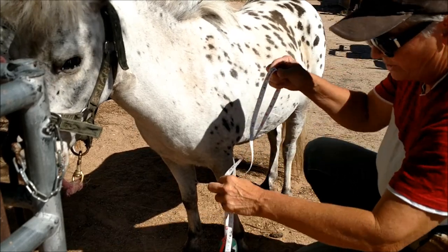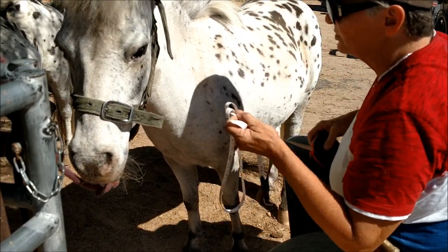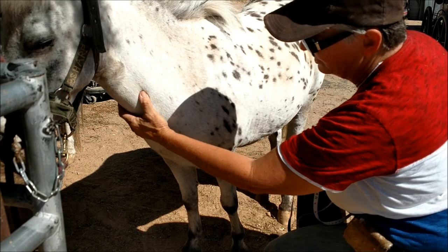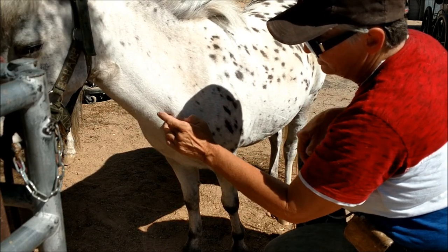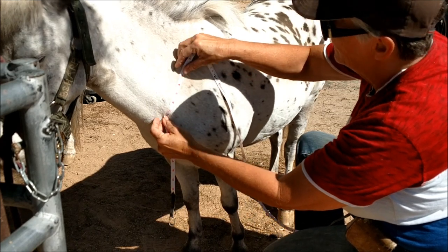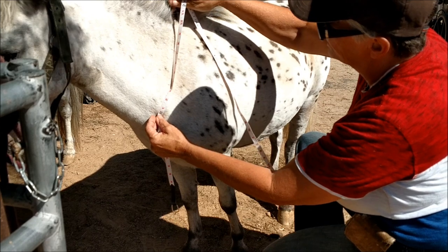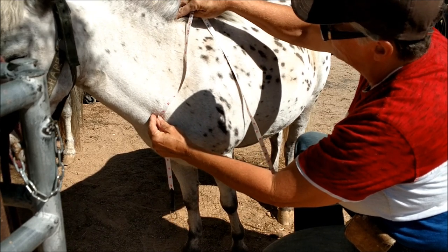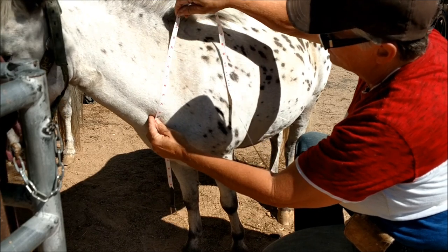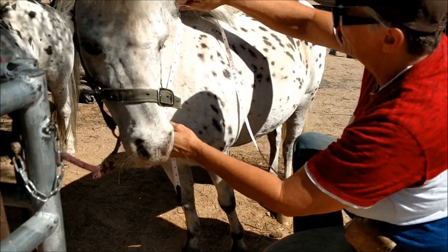So another way, since we've already got our tape measure out — one I was actually shown to do — is you'll find the jugular groove here where it meets the muscle, right there. We're going to set our tape there, and we don't measure all the way back because the collar actually sits just in the groove where the neck and the withers meet. It shows 11 inches.